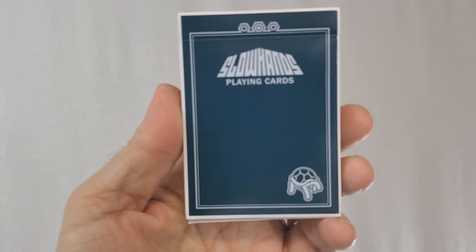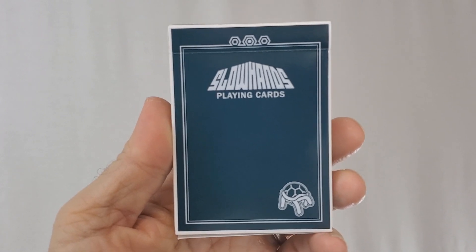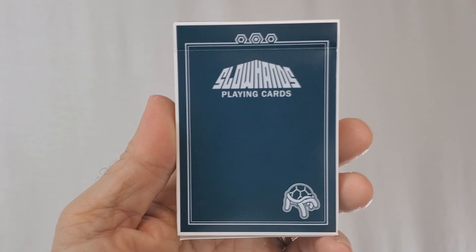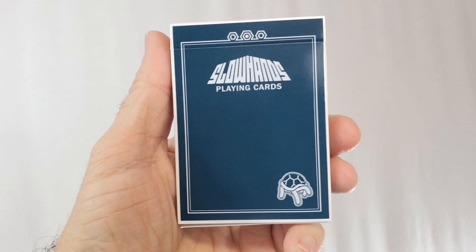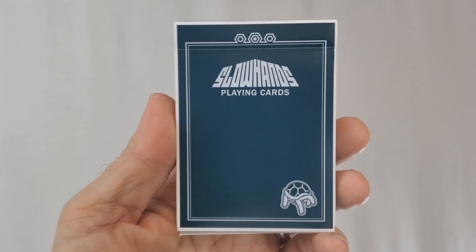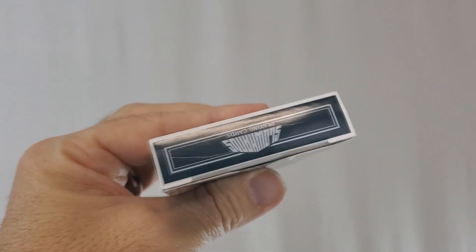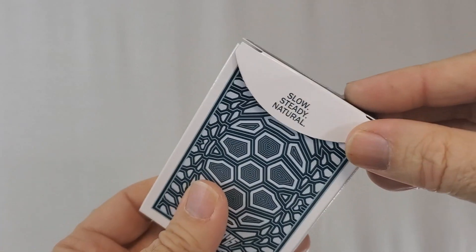The tuck case is all done in a turquoise — a very deep color. It says Slow Hands Playing Cards up at the top, and in the corner you have a hand underneath a turtle shell. This is the V2 symbol; the V1 symbol was a hand making a peace symbol underneath a snail shell. So two slow animals with a hand underneath. One side says tortoise backs, the other says Gomes and Nisko. The bottom has some ad copy about the Slow Hands edition, the top has the logo, and the large tuck flap says Slow, Steady, Natural.